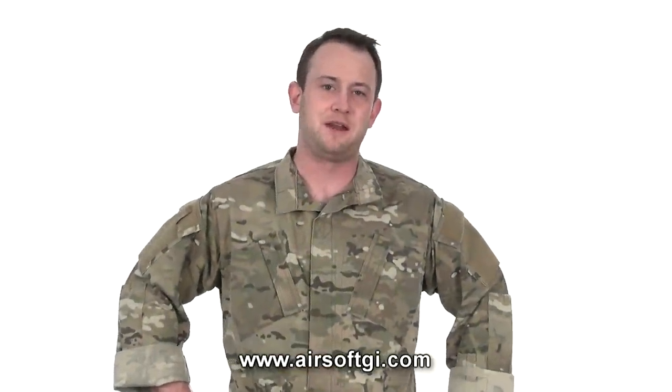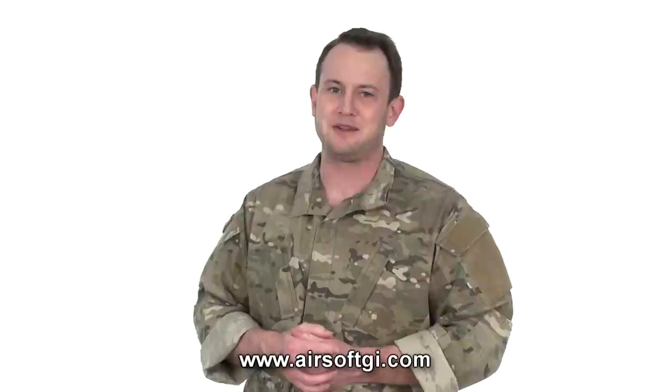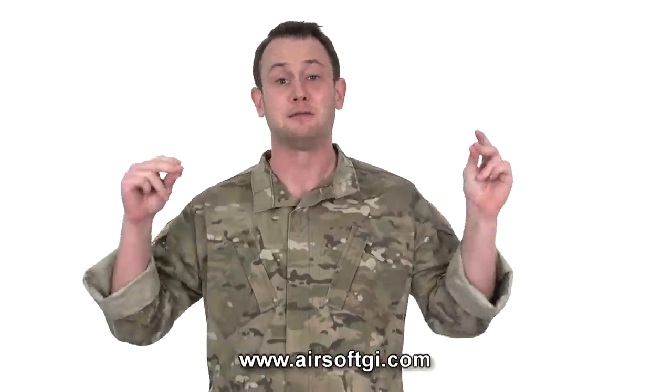Hi, GITV. I'm Bob the X-Man Hildebrand. I'm very happy to be back in studio and store here at Airsoft GI, and I'm very excited to be doing a manufacturer's spotlight on Elite Force.